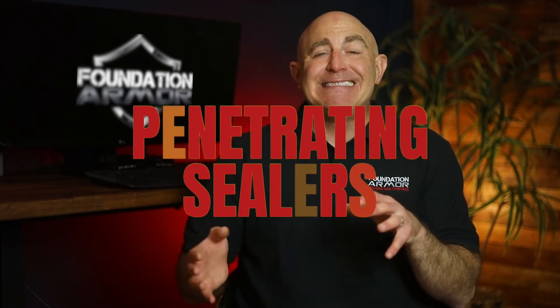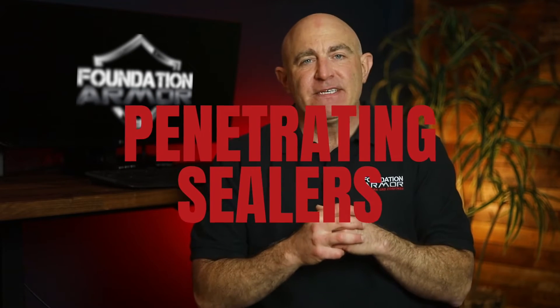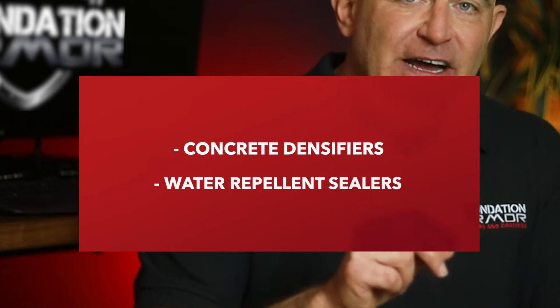First, let's dive into penetrating sealers. Penetrating sealers are designed to work entirely below the surface. They don't change the look or color of the concrete and they don't leave behind a visible surface film. There are two main categories of penetrating sealers: concrete densifiers and water repellent sealers.